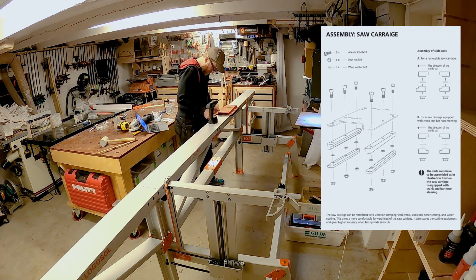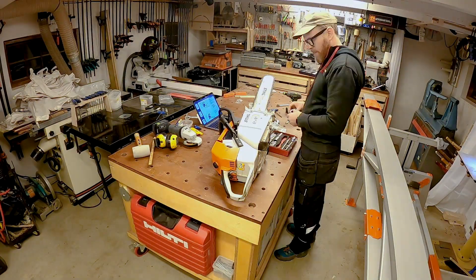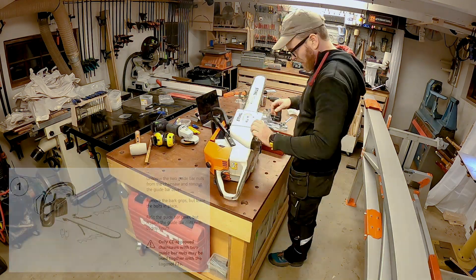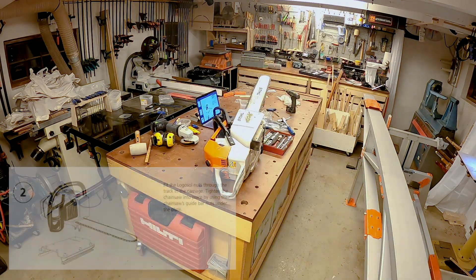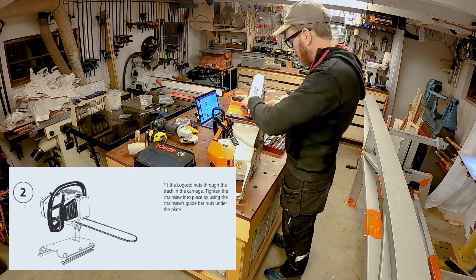Then I moved on to installing the chainsaw carriage. This part is pretty straightforward. My saw is a secondhand Stihl MS880. I believe this is the largest saw that Stihl manufactures, and it's a beast of a chainsaw weighing in at over 10 kilos, or 22 pounds.